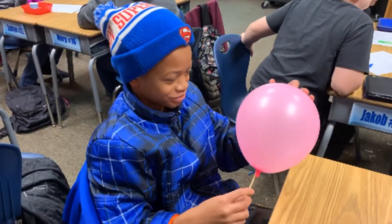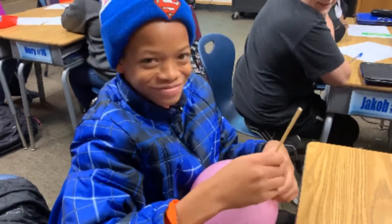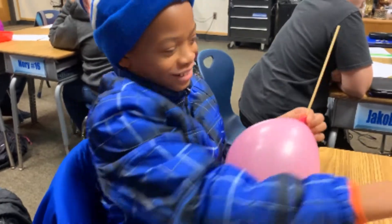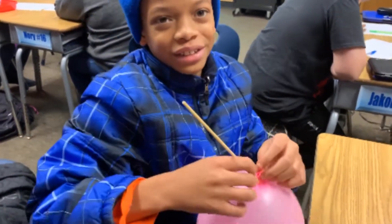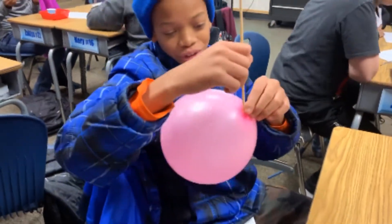It looks like Sean's got his shish kebab stick through the balloon. Sean, what was the secret? What are you doing that helps it pass through? He put oil on it, pulled the end a little bit, and then slowly twisted it.